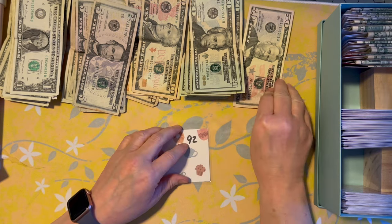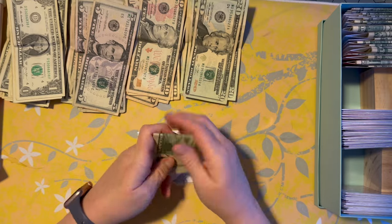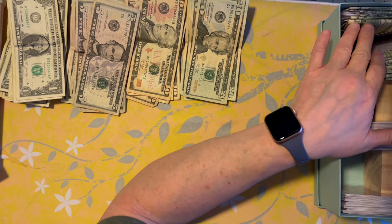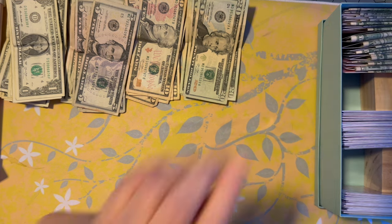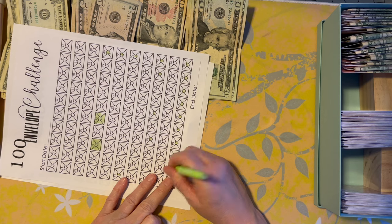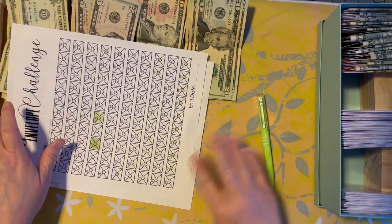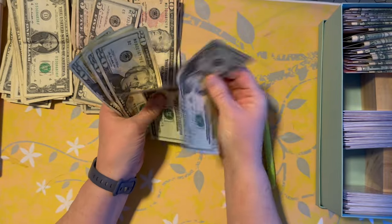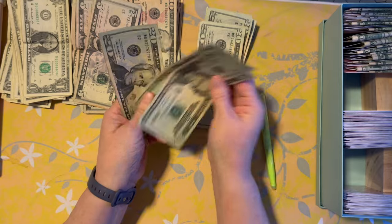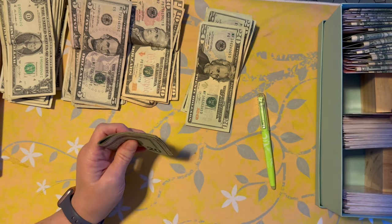We're going to start with 92 — so we have 50, 60, 70, 80, 90 — 1, 92. And then I'll mark this, I'll color these in. If you only have enough to fill a little bit of the envelope, just color in part of the envelope. All right, 91 — two, four, six, eight, nine, one — and 91.